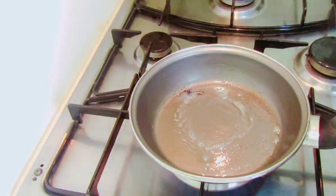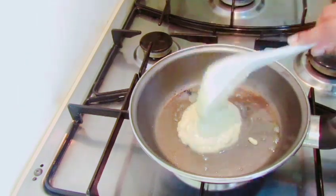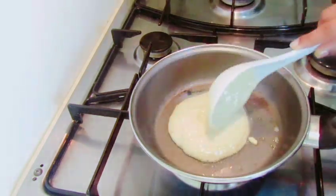Now we will use the whole dough. Then we will mix the dough.